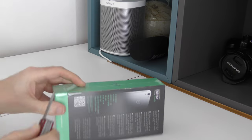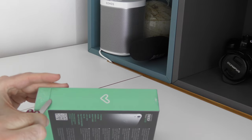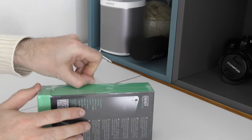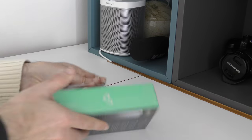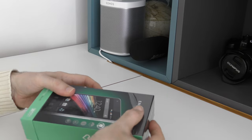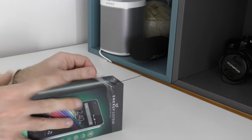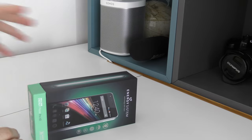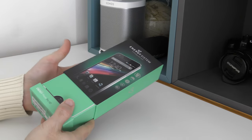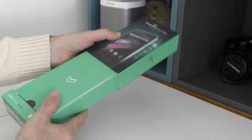Without further ado, let's get this unboxed and see what we get supplied. Energy System basically sells very highly specified smartphones but without the matching price tag, which I think is good. Nowadays you don't need to buy a flagship smartphone — you can buy something very well priced but very highly specified.